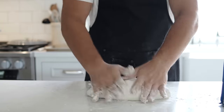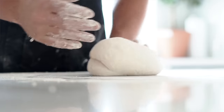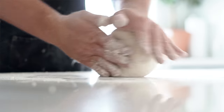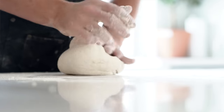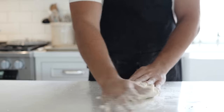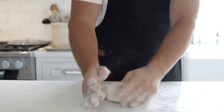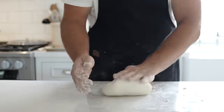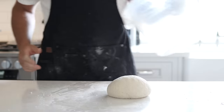Once your dough is out, you're going to knead it for about 10 minutes — and I mean it. Push and pull it into itself back and forth, adding a little flour so it doesn't stick. Roll and knead it into itself for a full 10 minutes, and really try to get that perfect little round ball at the end by tucking all the corners in.